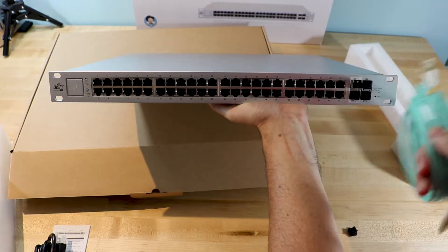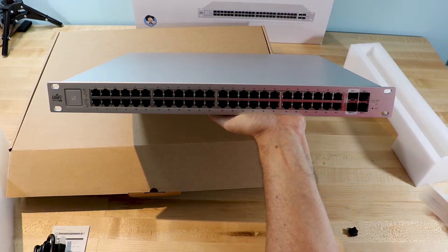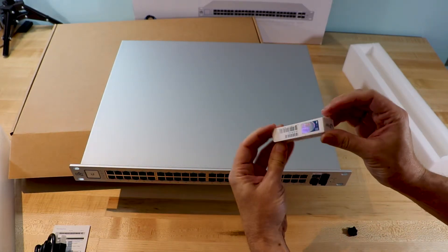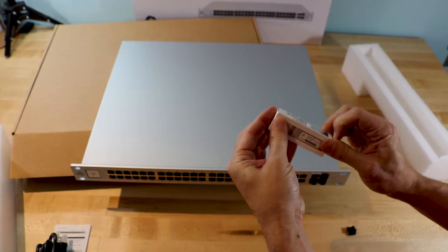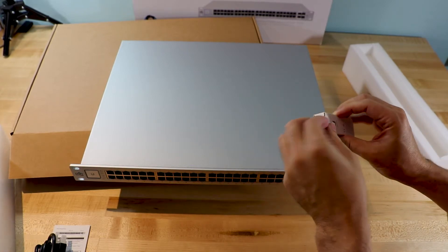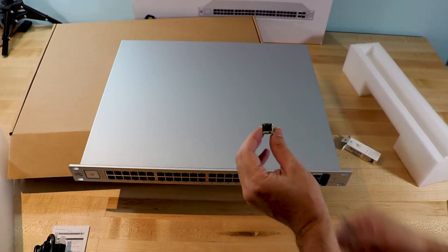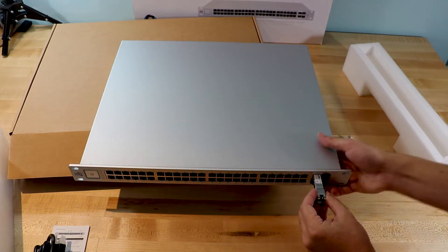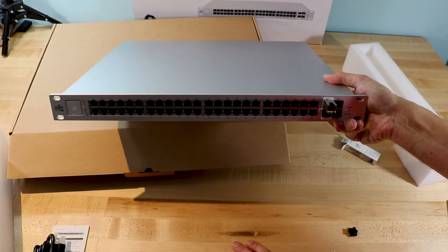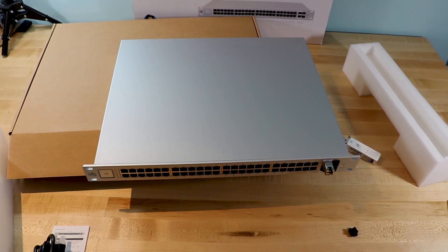Then you take the cap off and use a fiber cable straight to it. If you want to go copper, you'd be looking at one of these — a copper module. You go ahead and put that in here and then you've got yourself 10G. That's it for our unboxing of the Ubiquiti US-48-500W 48-port switch. Thanks for watching!